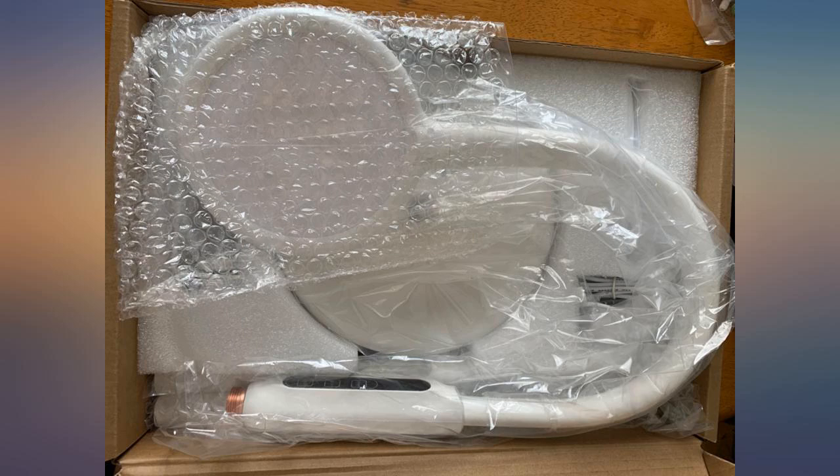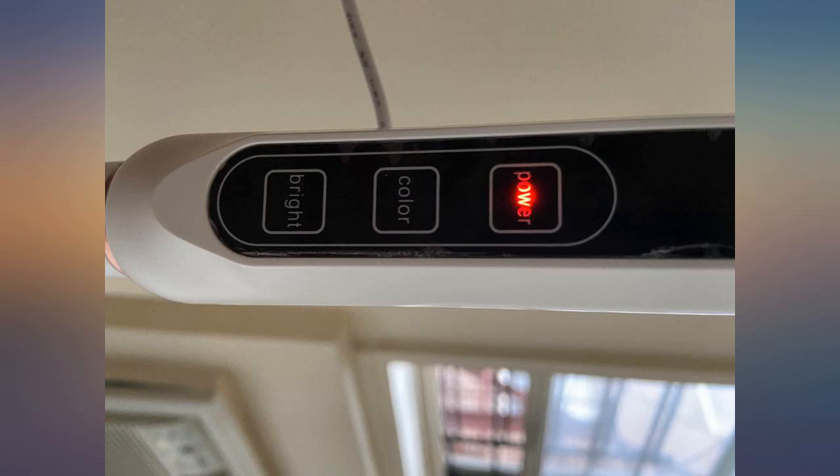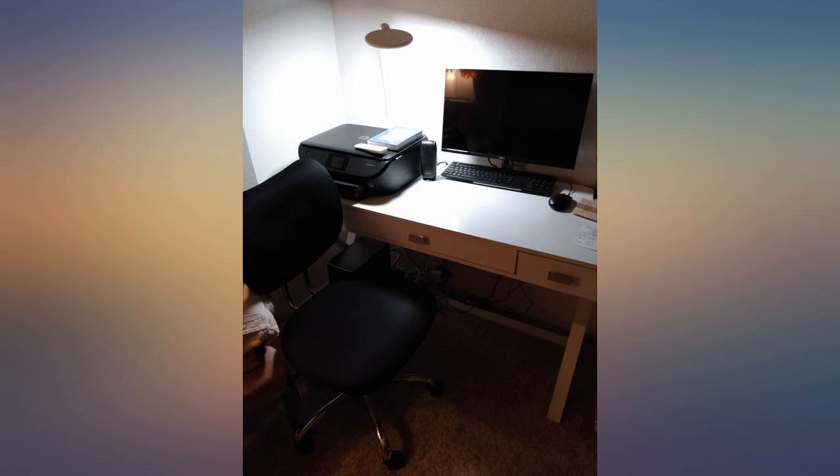And if all that's not enough, the lamp also bends to wherever you need it to be. So if there's a glare, you just bend the lamp back or forth until the glare is gone. Easy to assemble with 3 pieces of tubes.